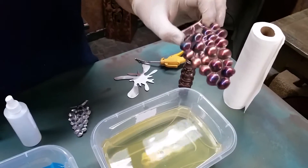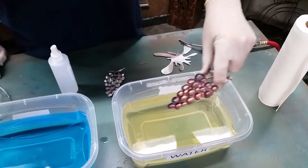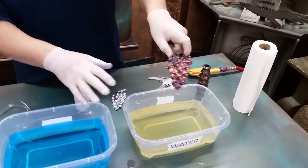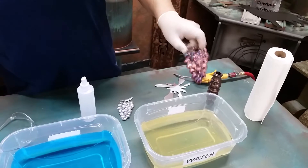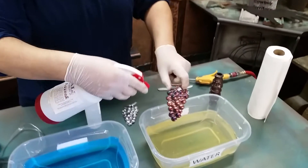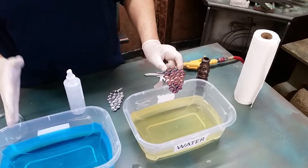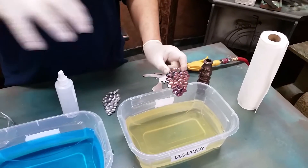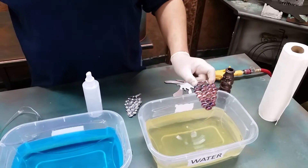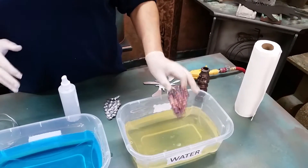Once you have the copper plate and rainbow torch on, dip it in water again — that stops the reaction. Then neutralize it with the rust neutralizer. It's all in sequence: copper plate, water, rainbow torch, water, rust neutralizer, then water again. Don't let it dry between steps — keep it all in sequence.